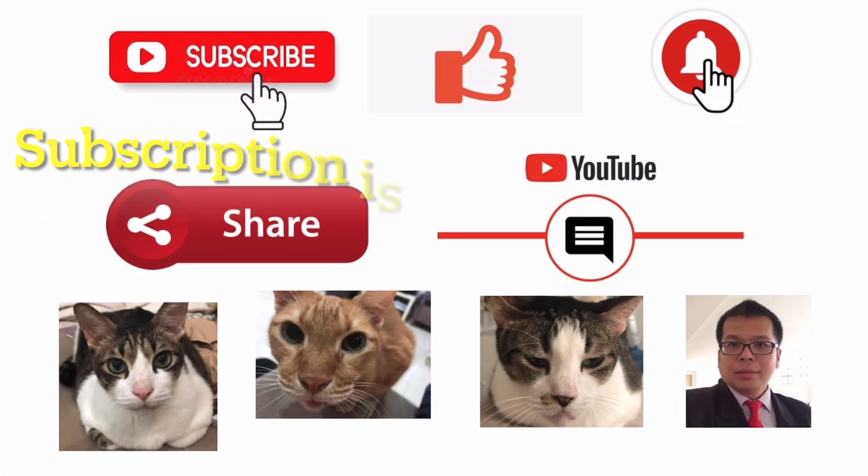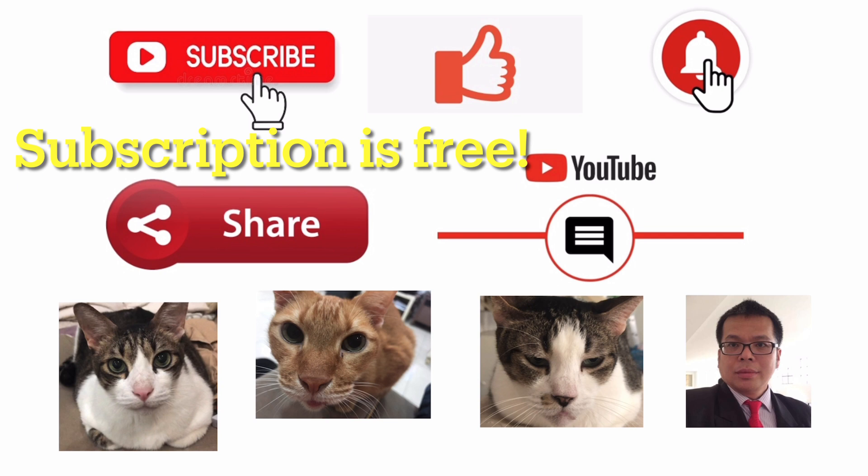Thank you for watching. Do subscribe to my channel. I'll see you in the next video. Bye bye.